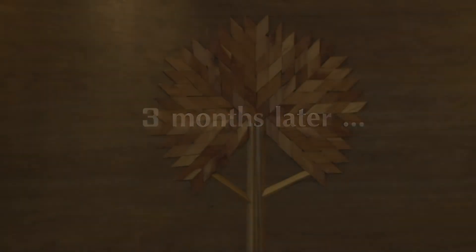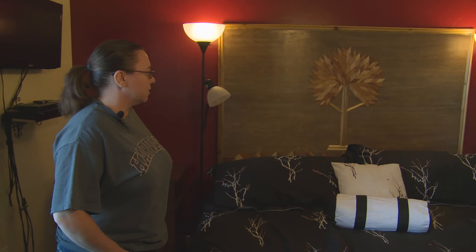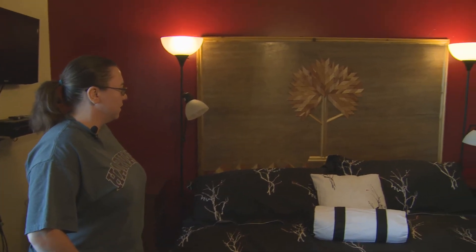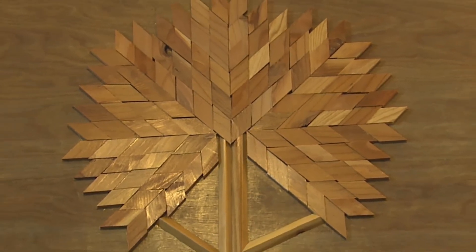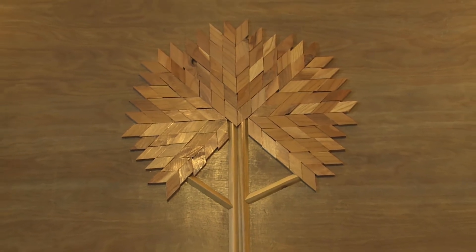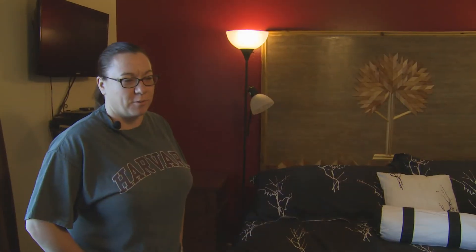This is the finished product. It took me the majority of the summer to get it all done, but I finally got all the little pieces put together, got it stained, and put a polyurethane coat on it to keep it nice.